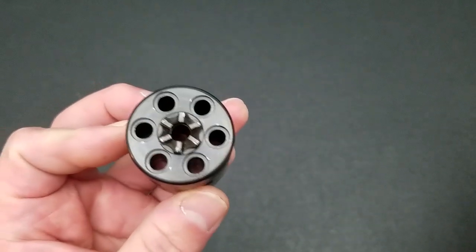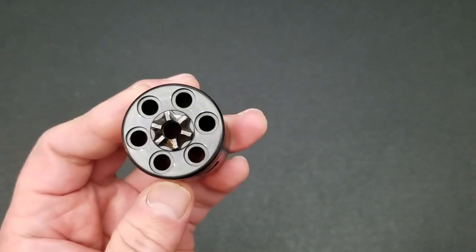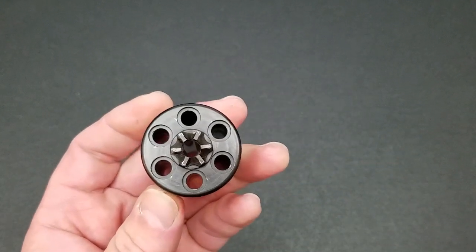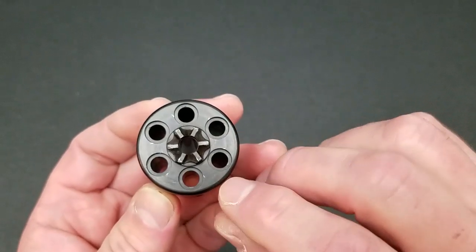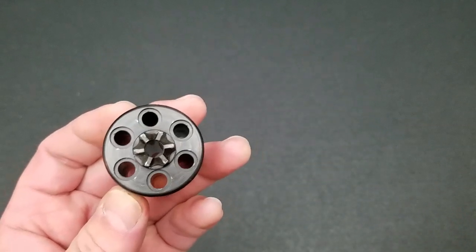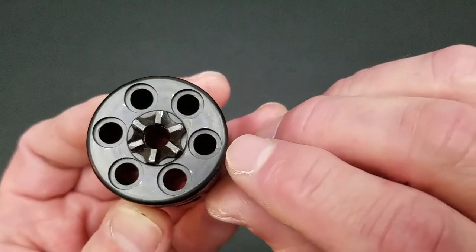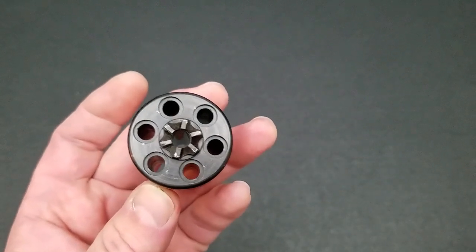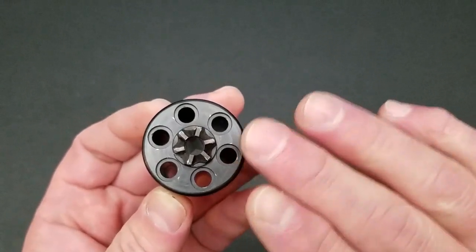That manual claim may be correct in a perfect world, but Ruger is building this pistol to a street price under $200, so there is variance in the tolerances. If you have one where the firing pin comes out a couple thousandths toward the extreme of the tolerance range, you may get this peening issue. So my warning to all Ruger Wrangler owners: do not dry fire your Ruger Wrangler — there is potential for this to happen.